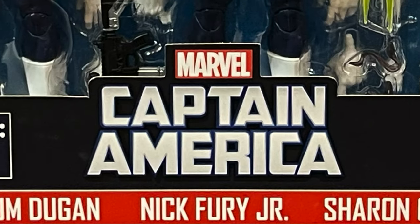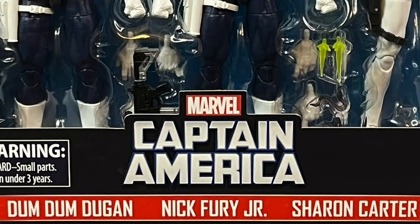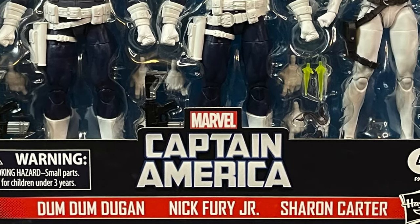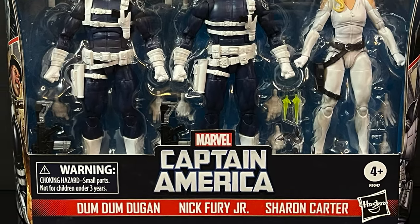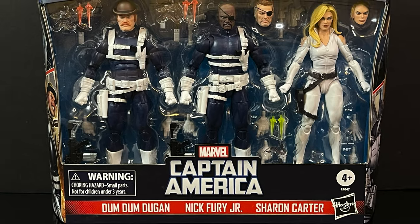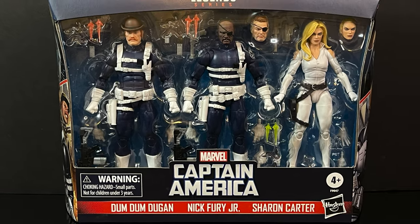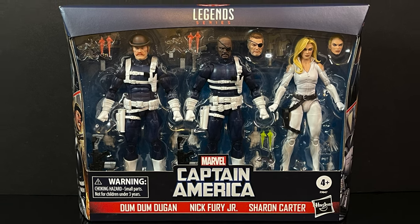Hello, welcome back everyone. Toysha's here, and I am back yet again for yet another Marvel Legends video. Today we're going to be checking out a brand new entry into their sub Captain America line of Marvel Legends, featuring Dum Dum Dugan, Sharon Carter, and Nick Fury Sr. and Jr. — so kind of sort of a four-pack, but really it's three.